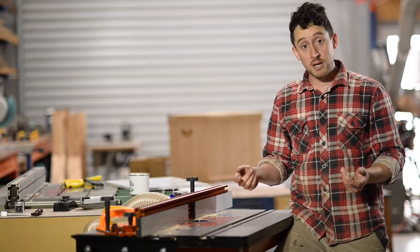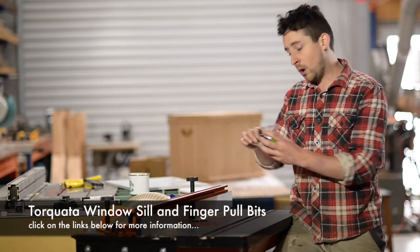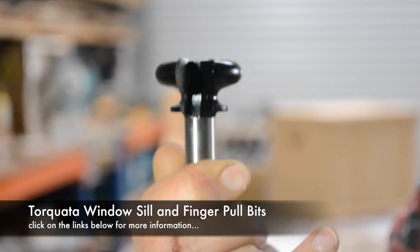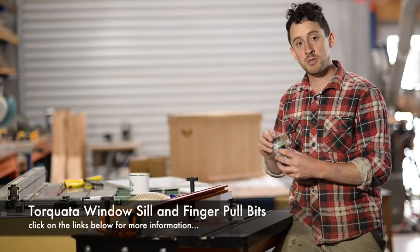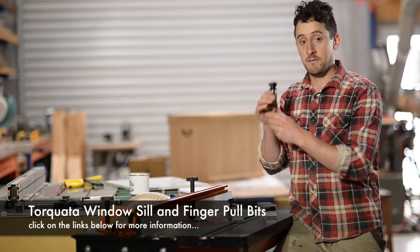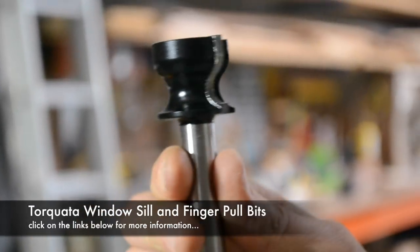There is a finger pull bit you can get from Torquata — they have three different sizes and that would do a great job. However, it cuts quite a deep profile into the timber and I thought it was going to leave not enough meat on the actual piece of wood. So there is another bit that does a really similar job. It's called a window sill bit or a finger pull bit — they usually have both names in the title — and it creates a less deep finger pull recess, leaving a bit more timber around the top.